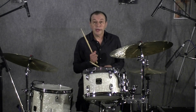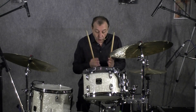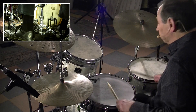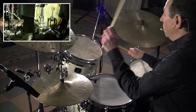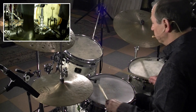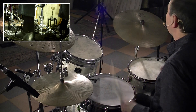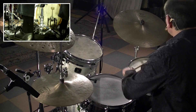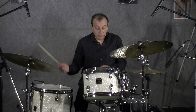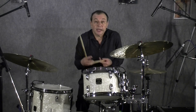Nous pouvons jouer des croches ternaires. Donc, première et troisième croche de chaque triolet, comme ceci : 1, 2, 3, 4 — 1. Et on mélange : 4 mesures de shabada, 4 mesures de tempo.